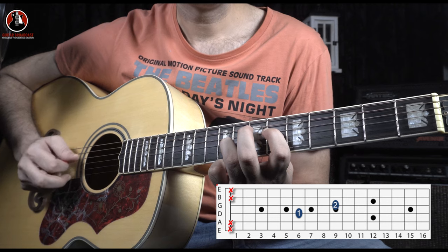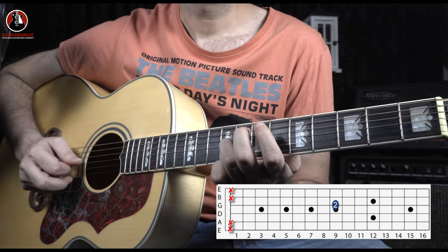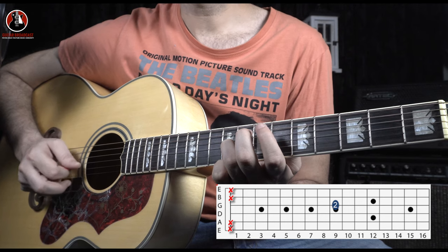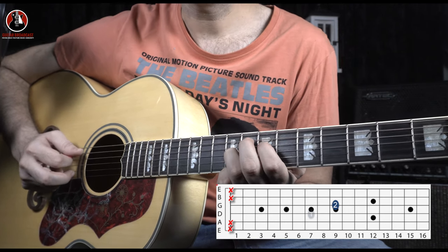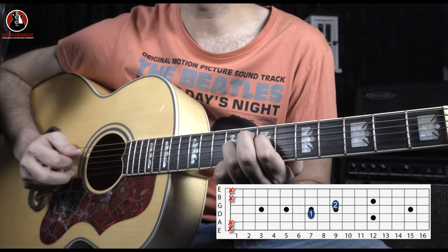6th fret. And after that you have open D, and the G string note stays the same. Then you come back to your 7th fret on the D string. This is a complete structure.